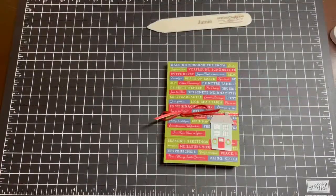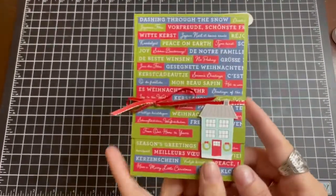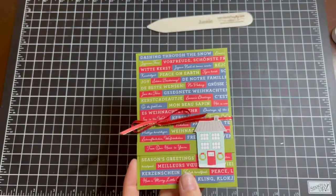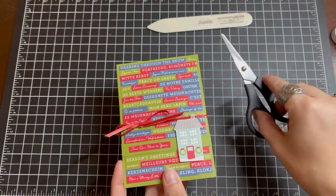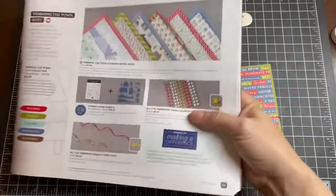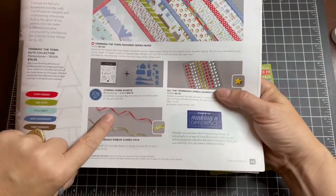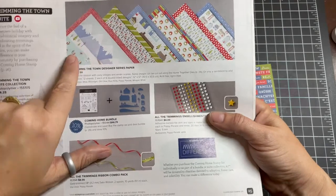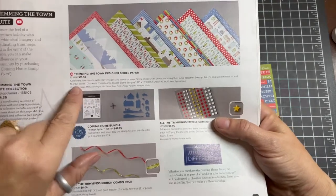In just a few moments we'll create this wonderful gift idea. We're not going to even stamp today. With our paper snips, we're going to be fussy cutting this gorgeous suite called Trimming the Town. This suite includes coordinating ribbon — the poppy ribbon with gold trim — and the Trimming the Town Designer Series paper, item number 153491.